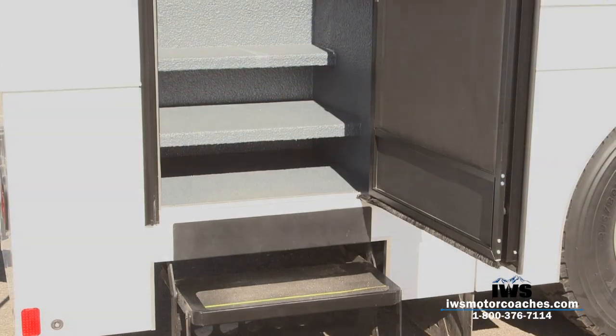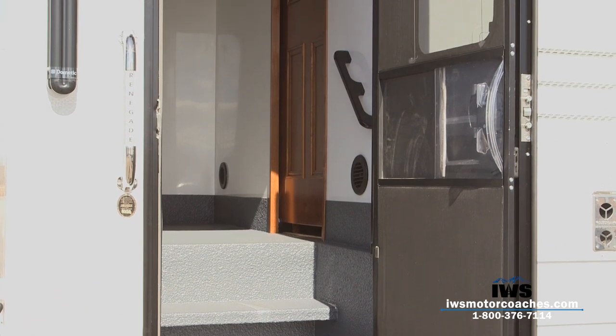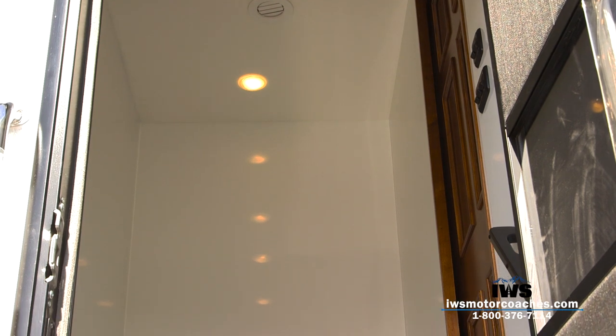As we go up the steps I want to take a moment and talk to you about what our intent was with this mudroom. We wanted to create an area where you could come in from fishing or hunting or snow skiing or being at the racetrack, to be able to go up into an area — if it's raining outside — take your rain gear off and hang it up.